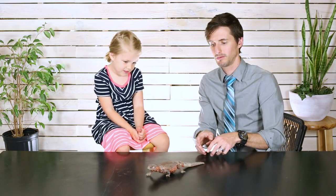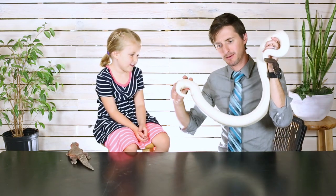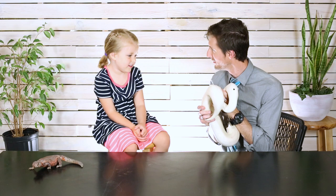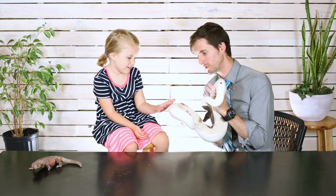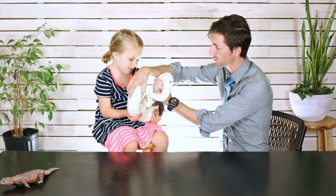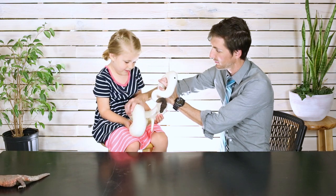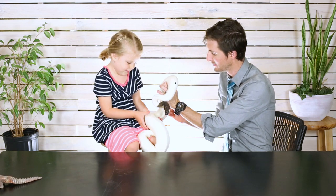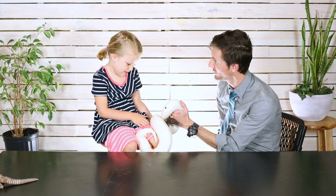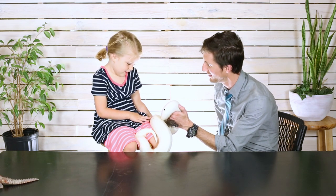This is our ball python and she's a sweet girl. Do you want to touch her before you hold her, or do you just want to go right ahead and hold her? Give her a pet — how does she feel? Can you put your arms out just like you did for the lizard? If you get scared, just let me know and I'll take her back. Is she heavy or light? She's pretty heavy, isn't she? I'm not quite turning her over to you because I don't want her to accidentally get dropped, but you're doing such a wonderful job. I'm so proud of you.